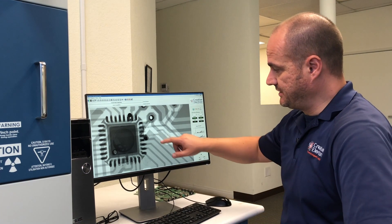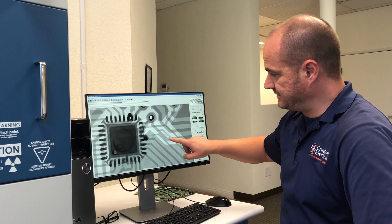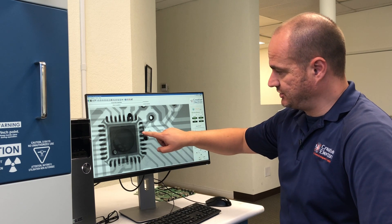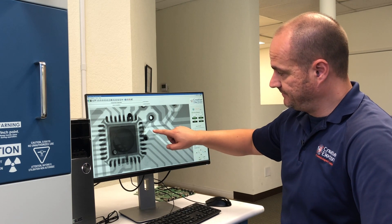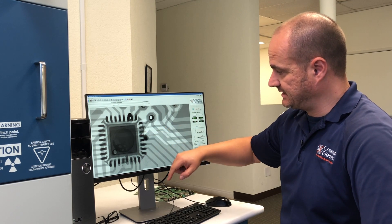In our TrueView X-ray inspection software you can clearly see the damaged traces. Imagine there was a trace connecting this pin on the QFN to the rest of the PCB — that trace basically melted.